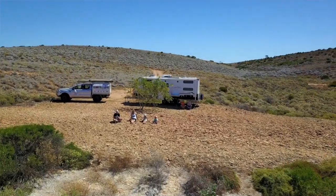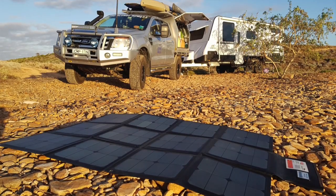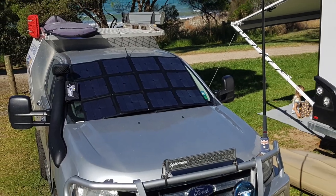When we're not driving, or where we're camped for a day or two, we use our solar blanket which grabs the energy from the sun and tops up the battery.